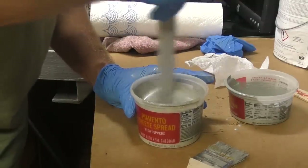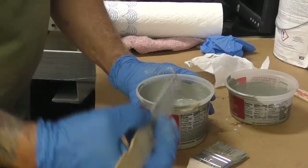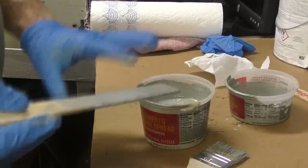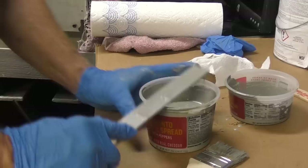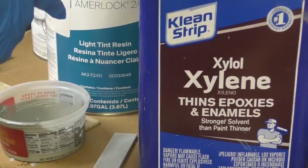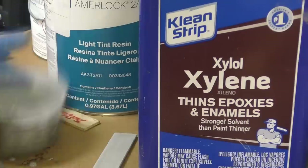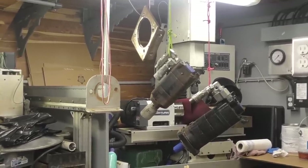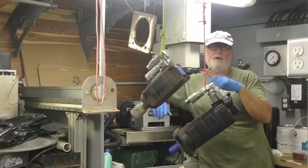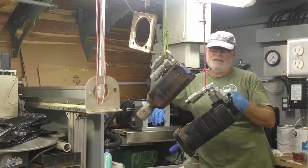Alexa, what's the current humidity? Currently the humidity is 83%. That's good - 85% is what this requires and they don't want any higher than that. This stuff is really sensitive to moisture, and at this temperature it'll have maybe a four or five minute induction time - that's where you just let it sit after it's mixed. Alexa, set a timer for five minutes. Xylene is the thinner and the cleanup for this Amerlok. It's a PPG product. Alexa, what's left on the timer? You have three minutes and 10 seconds left on the five minute timer.